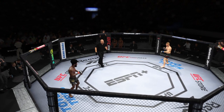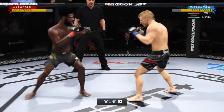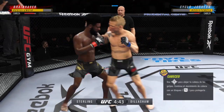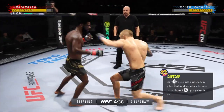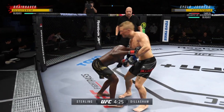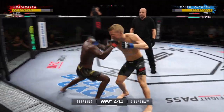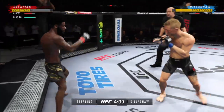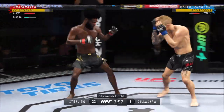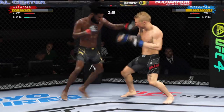All right, here we go with round two — Aljamain Sterling versus T.J. Dillashaw. Beautiful jab there. It's one thing to have length, of course, it's another to use it effectively. Beautiful job with that jab. Sterling comfortable wherever the fight goes, but you're seeing a lot of the improvements he's made in his stand-up under Ray Longo. He continues to stay busy and land with volume punches — but he's not wasting anything, he's so accurate. Just over 20 total strikes have landed for Aljamain Sterling, connecting with 48% accuracy against T.J. Dillashaw. That's hard to do.